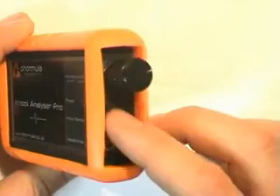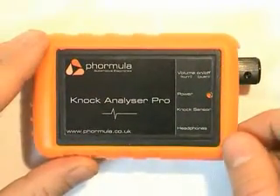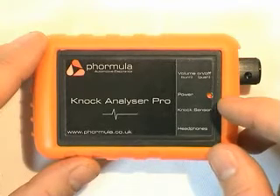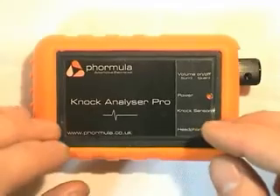This will allow you to plug in a set of headphones and the sensor cable to the KS3, which means you'll be able to hear exactly what the KS3 is listening to and you'll be able to hear your engine. If there are any issues with knock you'll be able to hear them.